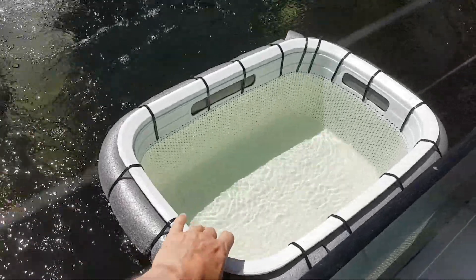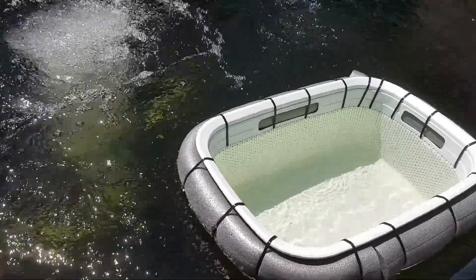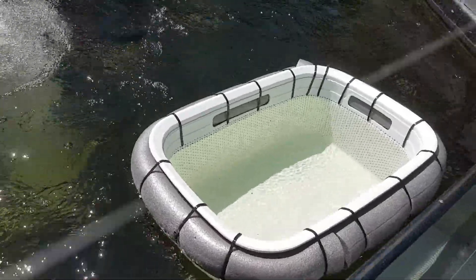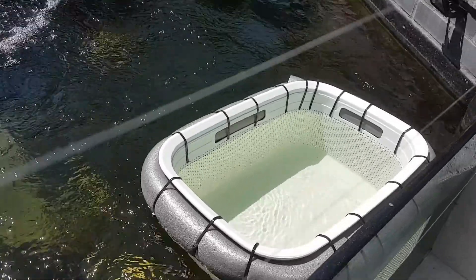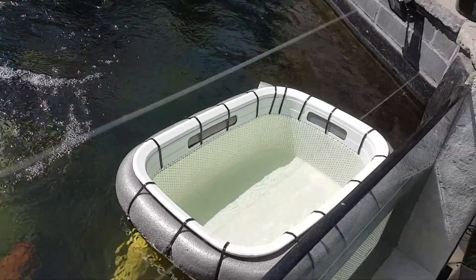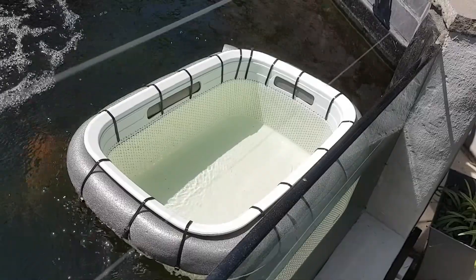Yep, she floats lovely — just floats around the pond all by itself. I'll get the babies out and get them acclimatized to the water.